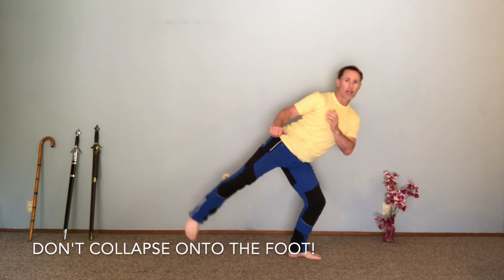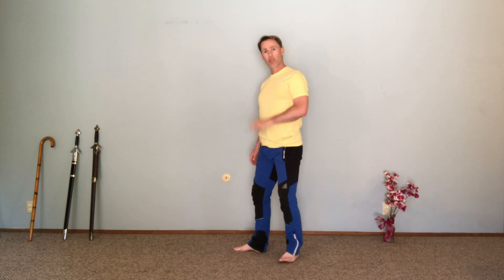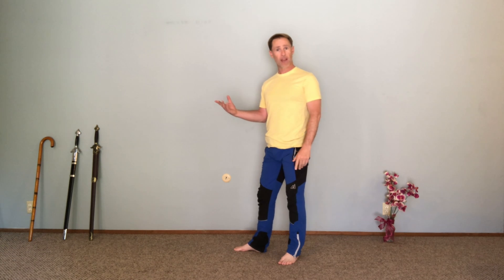When I'm done, I want to slowly put that foot down — I don't just want to drop onto that foot. When I switch sides to demonstrate the next part, if I don't have that balance or stability to be able to do that...